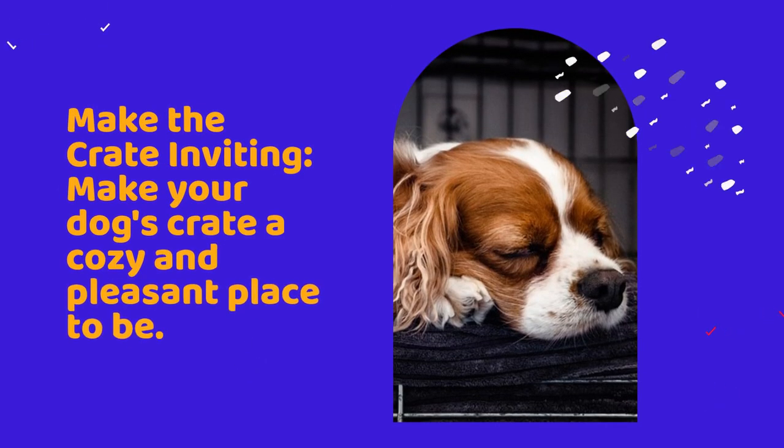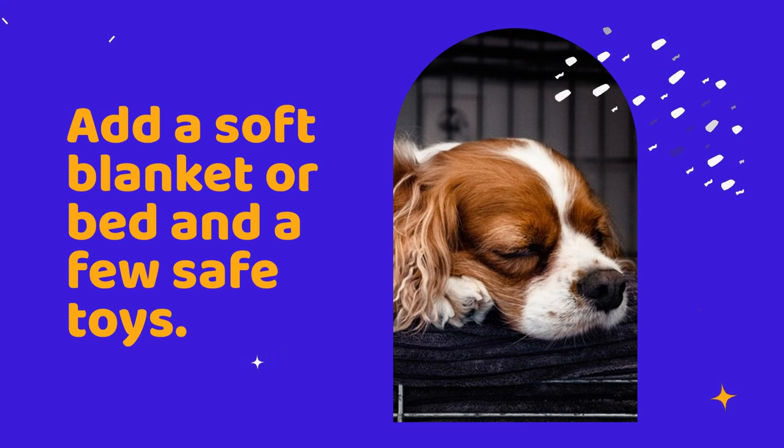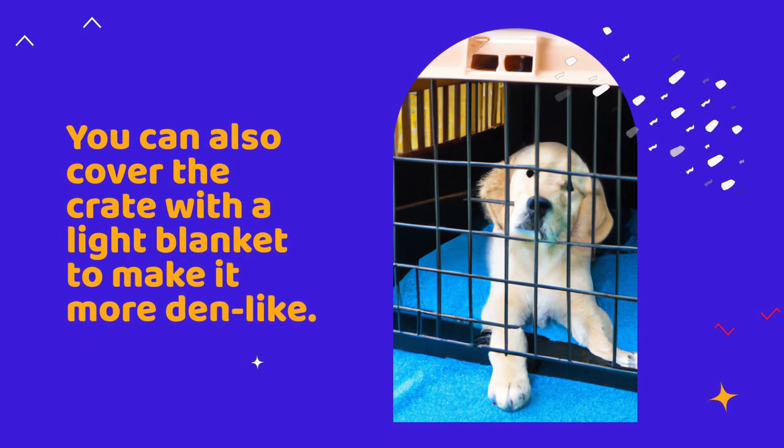Make the crate inviting. Make your dog's crate a cozy and pleasant place to be. Add a soft blanket or bed and a few safe toys. You can also cover the crate with a light blanket to make it more den-like.